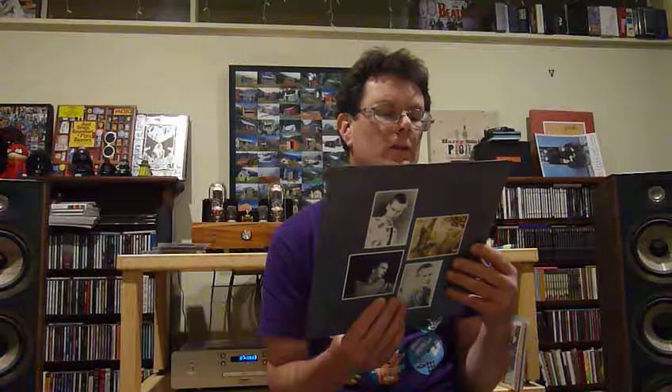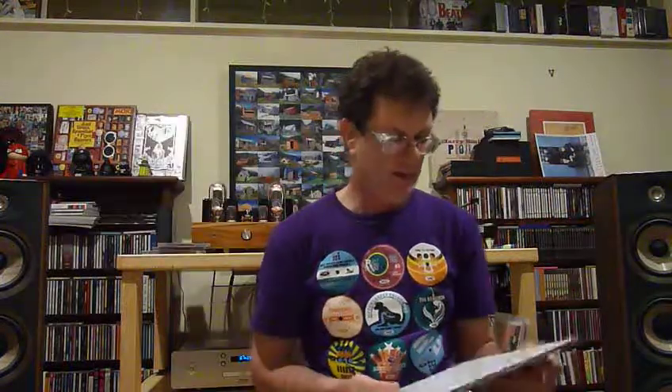He was also around about the same time in a band called DAF — they've got a big long German name but DAF is short for it. I can't see it here. Absolutely useless at that. But DAF — so he was in that band and they are reasonably well known, although I don't have any of their music. Nice little acquisition.